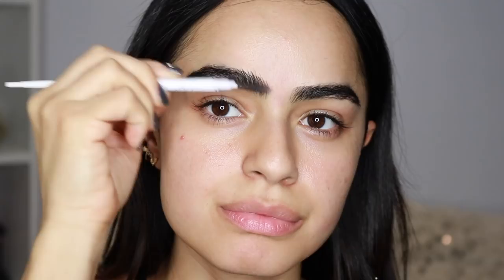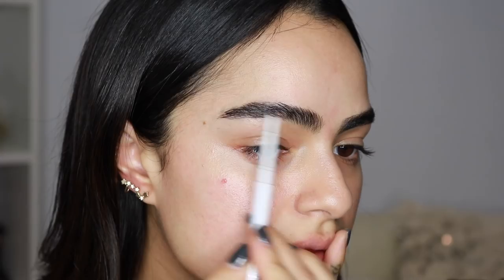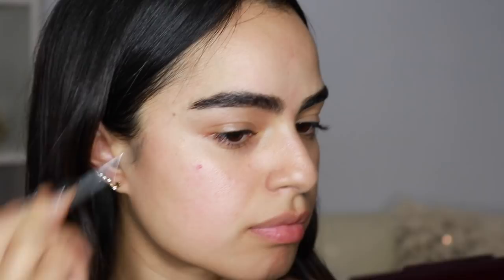First I'm starting with the brows, brushing them up and using this ColourPop pencil in black-brown to fill in any sparse areas. Then I'm grabbing a spoolie to brush out any of the harsh lines that the pencil may have left.